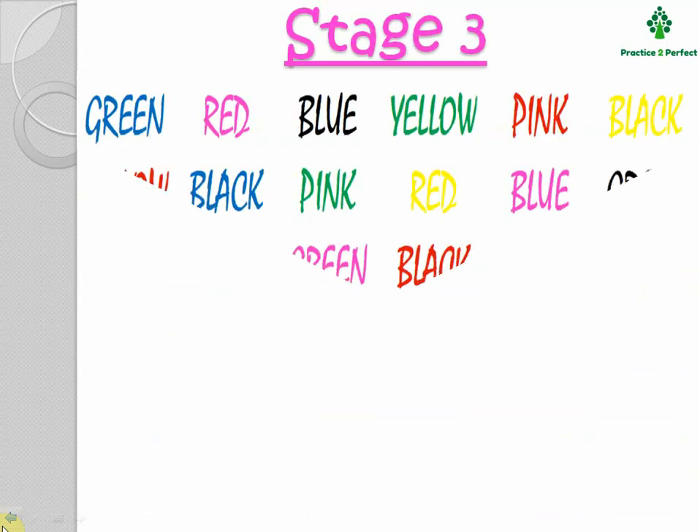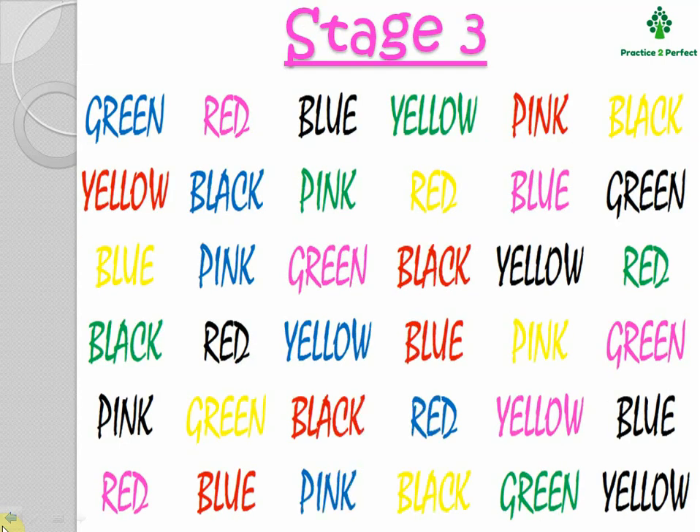Similarly, in Stage 3, there is again a mismatch. That is, the color words and the ink color used to print them are different. Again, first read the words that are printed — read green, red, blue, yellow, pink, black — and go till the end, that is till the last line. And now read the color of the ink.